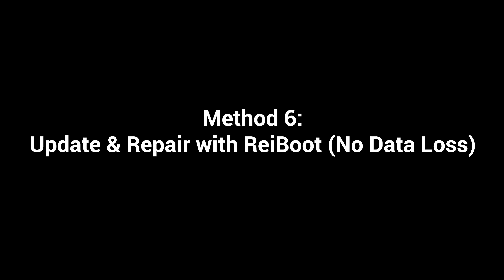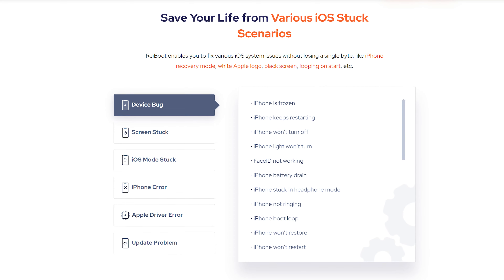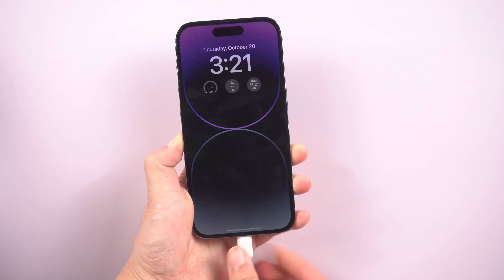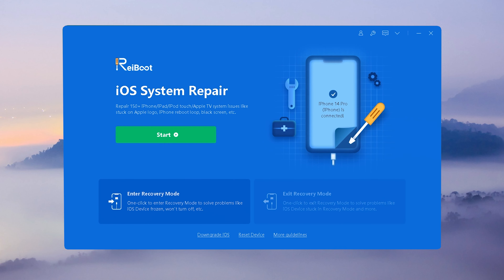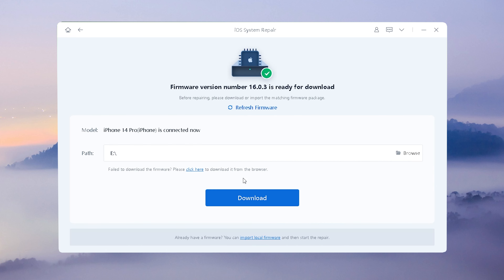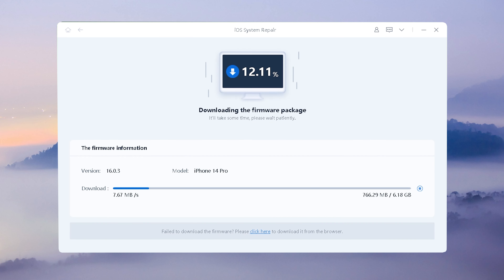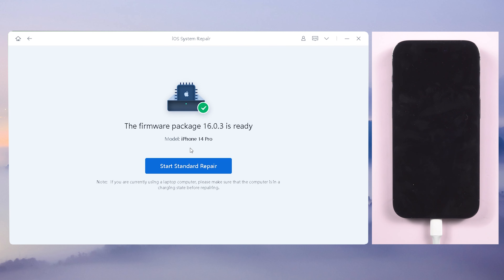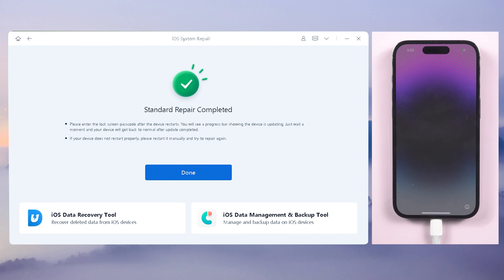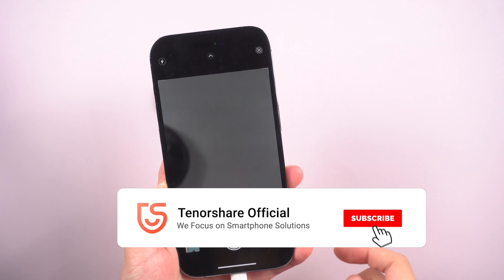If all these methods don't work for you, you might consider there is a system issue affecting your camera. In that case, Rayboot may be a savior. All you have to do is go with the standard repair to secure your data in the process. After downloading the firmware, click Repair to proceed. Rayboot will update your phone to the latest software version. Once it fixes the system issue, try to open your camera and check it.